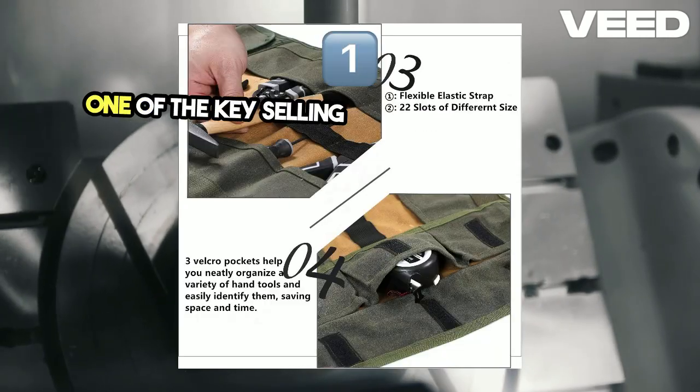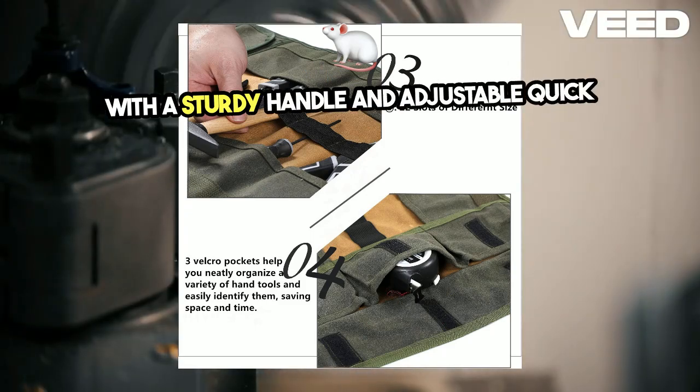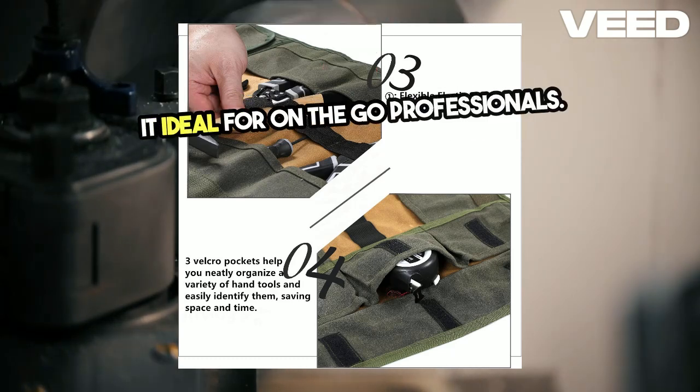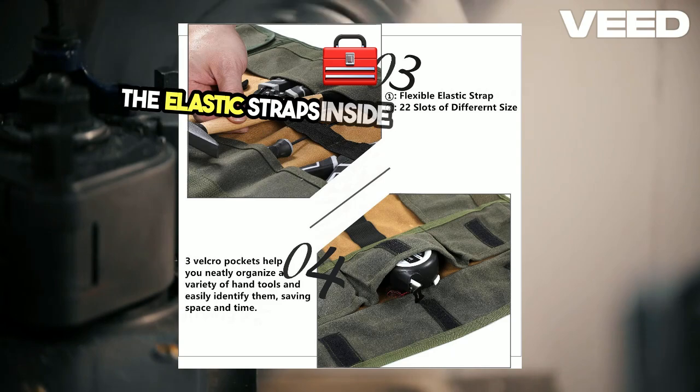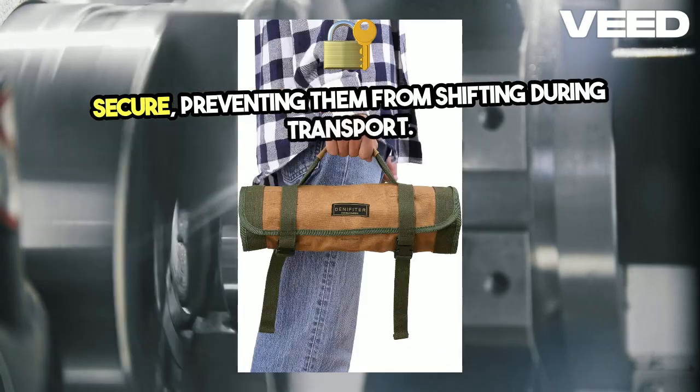One of the key selling points is its portability. With a sturdy handle and adjustable quick-release buckles, it's easy to roll up and carry, making it ideal for on-the-go professionals. The elastic straps inside keep your tools secure, preventing them from shifting during transport.